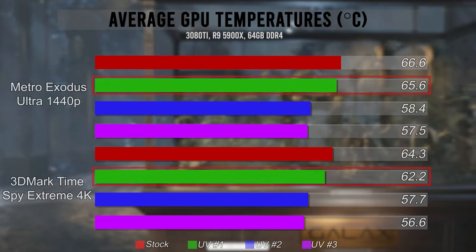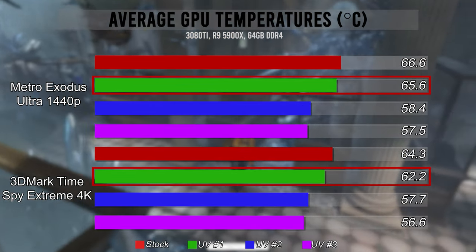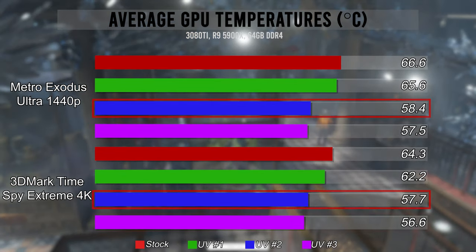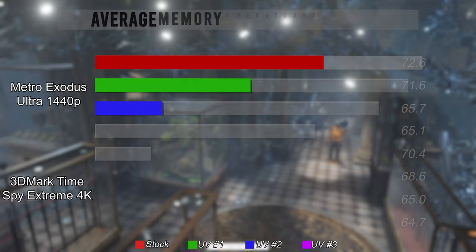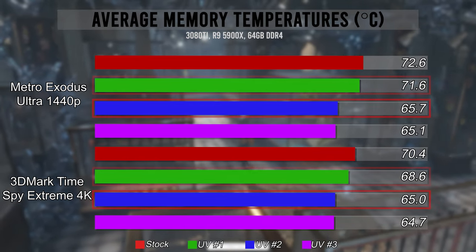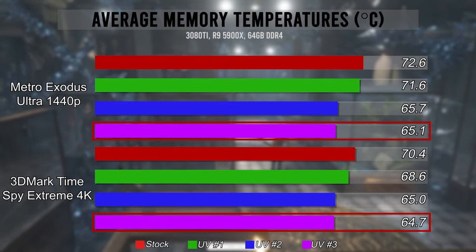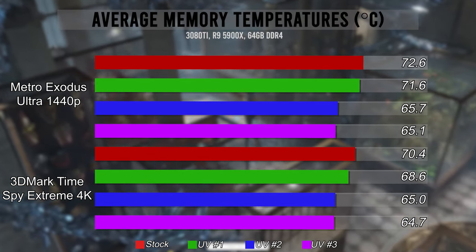Those are the parameters, so let's look at the results. Starting with average GPU temps, both Metro Exodus and TimeSpy see a decline in temps immediately. The first undervolt brings down temps only a degree or two. However, with the second undervolt, we get a much more substantial change, dropping between six to eight degrees Celsius. The final undervolt is the lowest, though only a degree or so below the previous. For average memory temps, we initially get a minor drop on the first undervolt by one to two degrees, a reasonable drop on the second by five to seven degrees, with the third dropping slightly from there. The largest gap was 9.1 degrees Celsius between stock and the lowest undervolt.